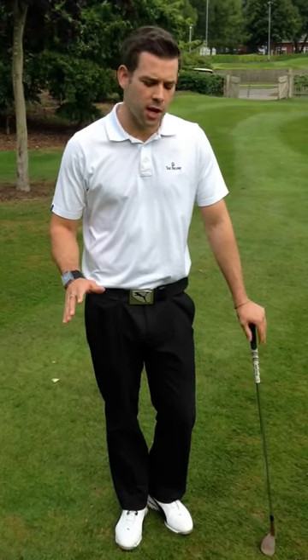Hi, I'm Chris Ryan, one of the teaching professionals here at the Belfry, and I just want to share with you a few tips on the short game and chipping and where your focus should lie.